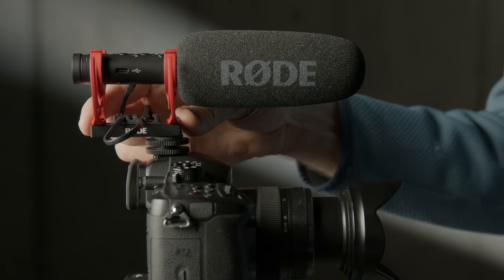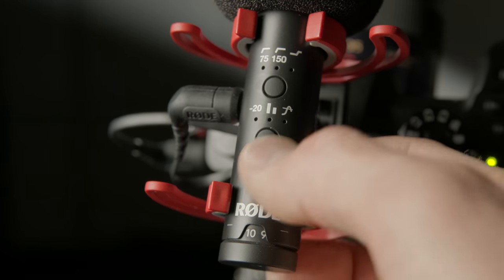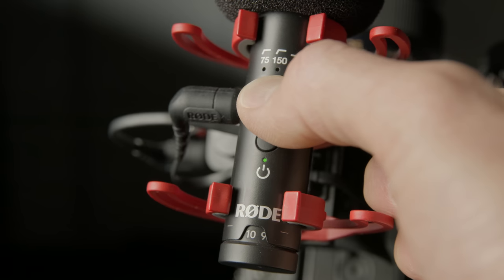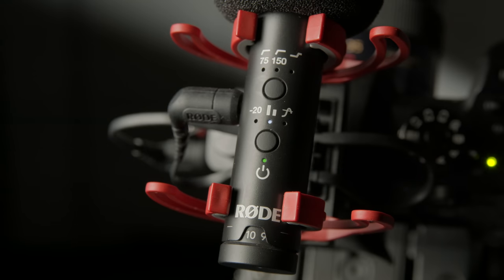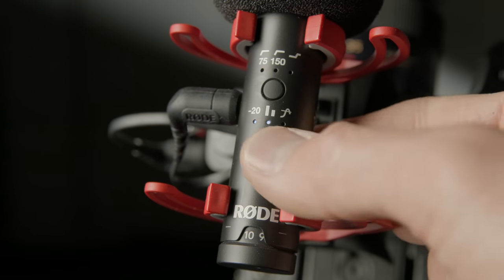Just like previous video mics from Rode, it has a high-pass filter with settings for 75 Hz and 150 Hz to reduce rumble when shooting in wind. It also has a minus 20 dB pad for very loud sound sources, and a high frequency boost option — useful when you have a fur wind cover on, which tends to reduce high frequency response. Finally, it has a safety channel recording feature: the left channel records at your set gain level and the right channel records the same thing at minus 20 dB, so if you clip on the main channel the right channel will still be clean.